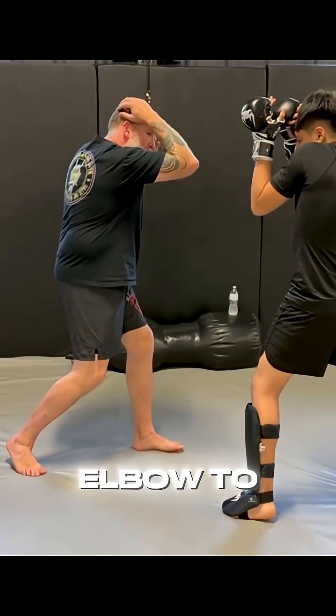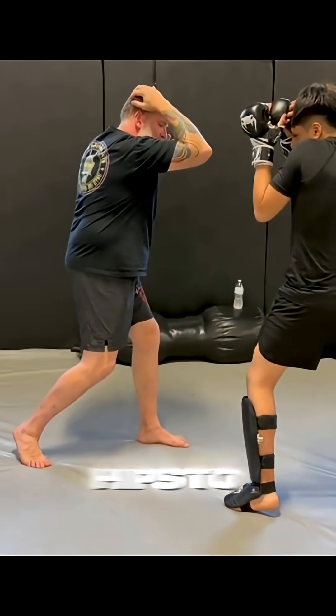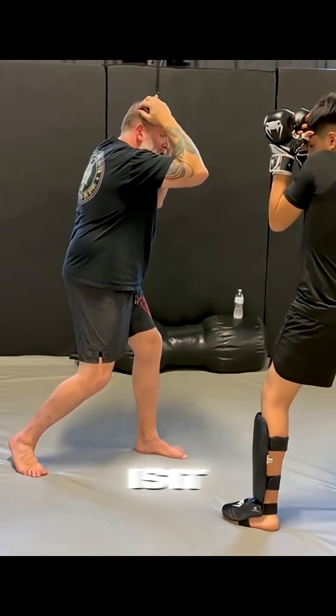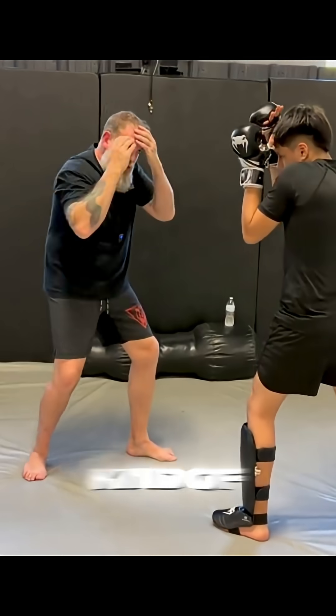I'm going to bring my elbow to my center line by almost throwing and getting my hips to turn over. Now my left hand, which is hanging on my temple, is going to come around and drop as I take a step forward.